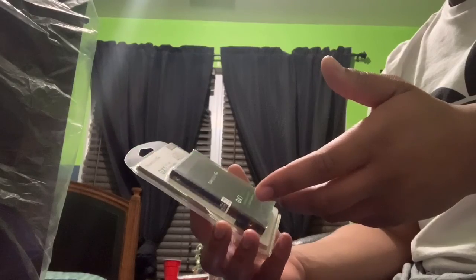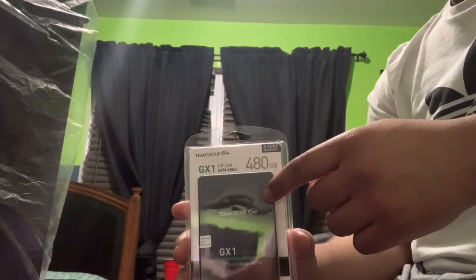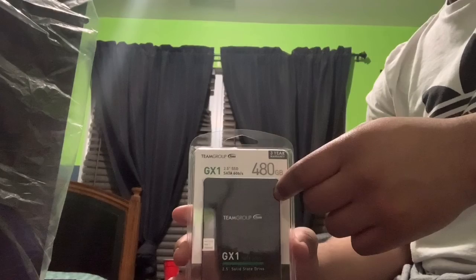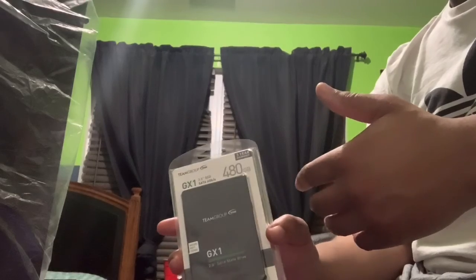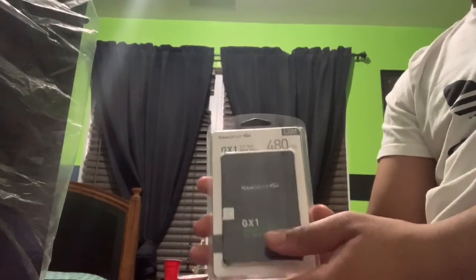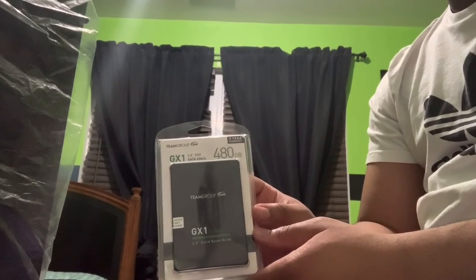Hopefully it's fast because I'm only really going to be using this for games — when I want to run games off of it so I can get the fastest speeds when starting a game, with very minimal load time. That's the advantage of an SSD compared to a hard drive, which would take much longer to load.